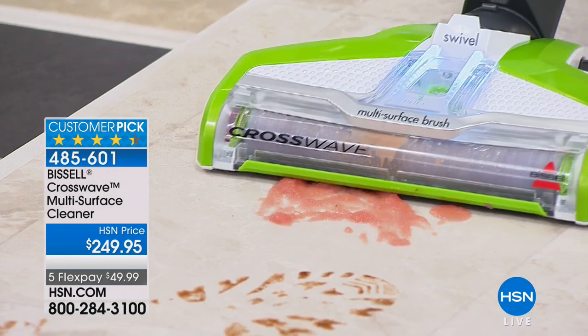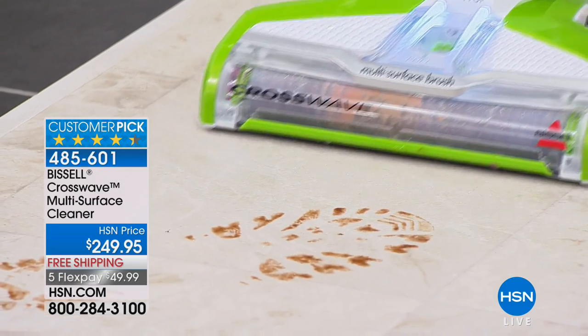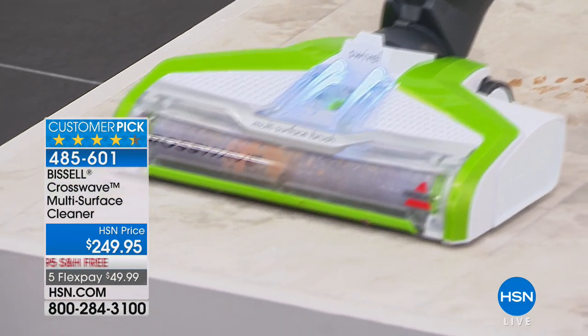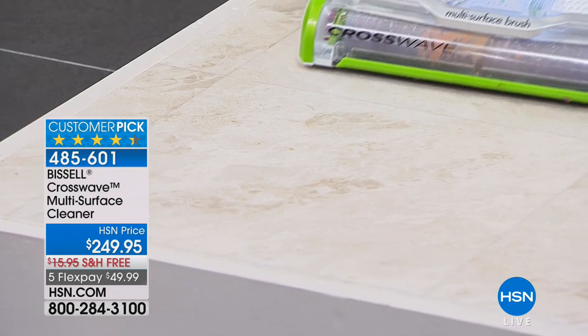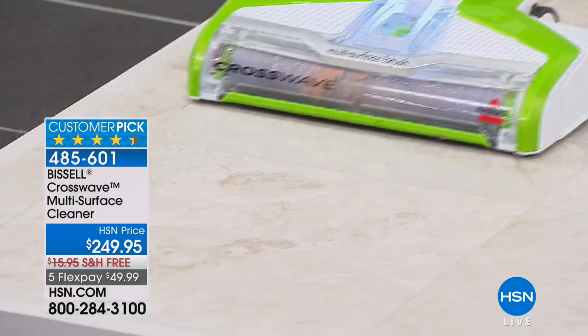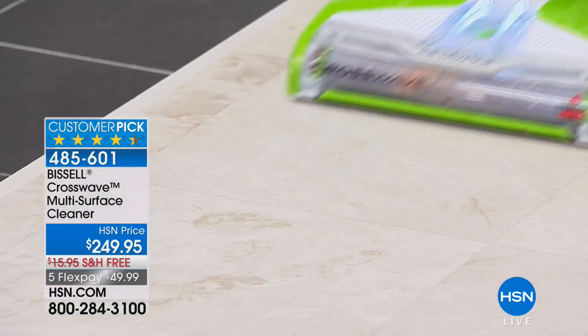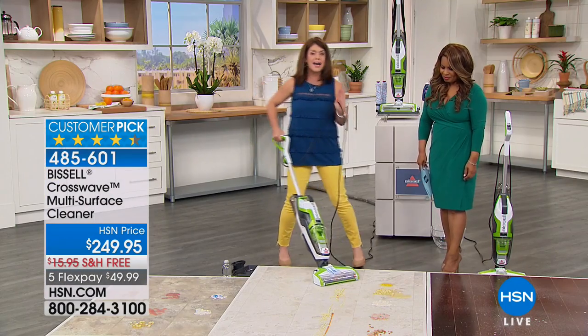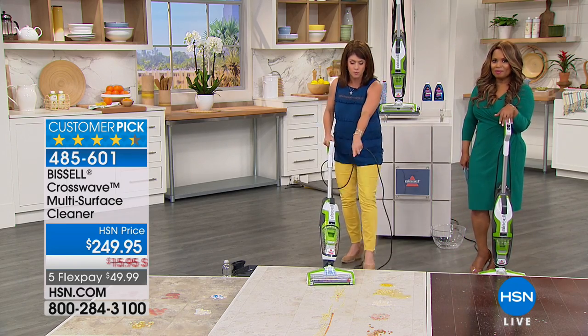Here we have sticky applesauce, and here we have muddy shoe prints. A lot of places still had snow and salt — all of these things are horrible on our floors. The dual brush roll actually helps to scrub and even get that caked-on mess. This is really it — this changes the game for cleaning in your home.